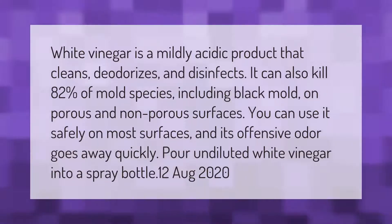White vinegar is a mildly acidic product that cleans, deodorizes, and disinfects. It can also kill 82 percent of mold species, including black mold, on porous and non-porous surfaces. You can use it safely on most surfaces and its offensive odor goes away quickly. Pour undiluted white vinegar into a spray bottle.